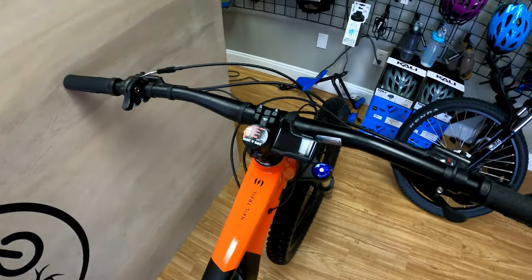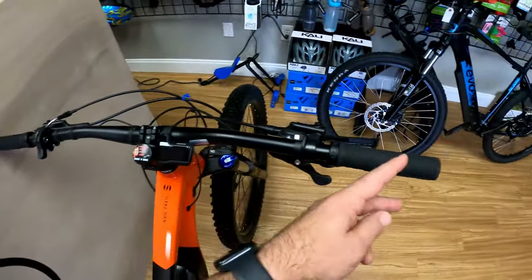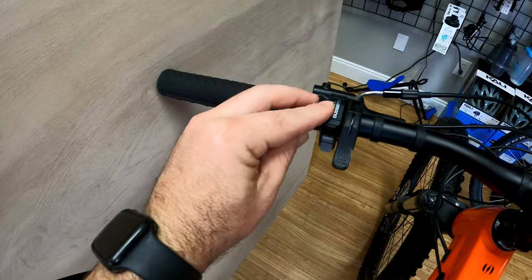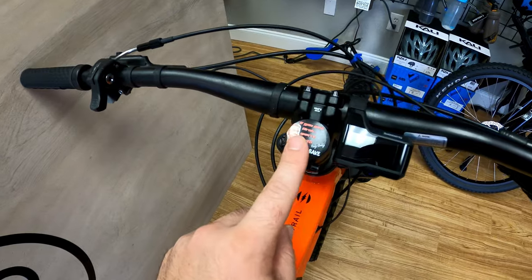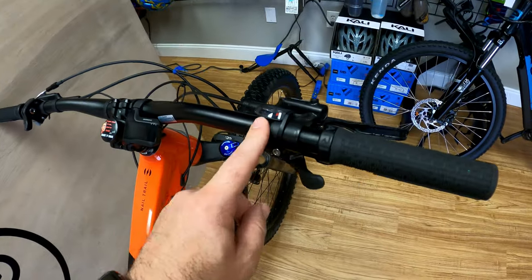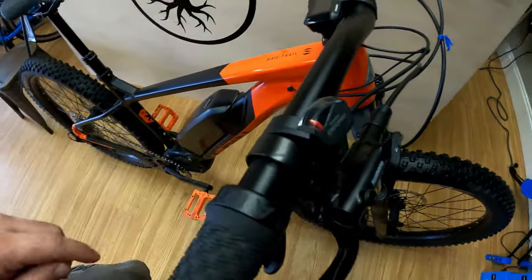Up front you have 780 millimeter bars — super wide. I need to cut these down because they're just too wide for the trails we ride around here. Here you have the Shimano system, the Steps — I'll talk about that in a sec. There's also a dropper, a Ricky Bobby stem cap that didn't come with it. This is your computer, and your shifter — a Dior shifter. It's a 10 speed.